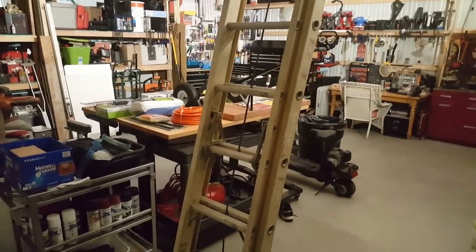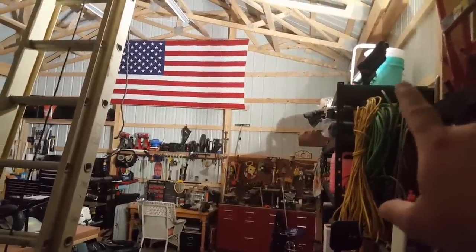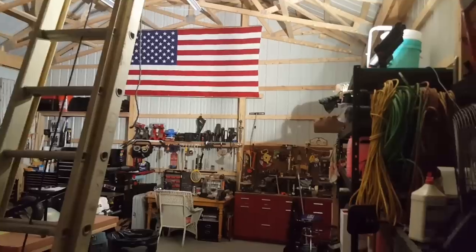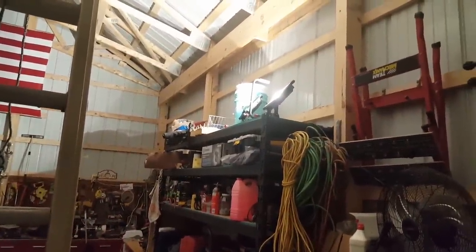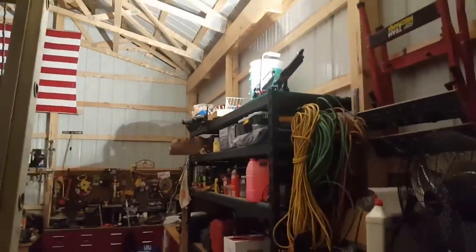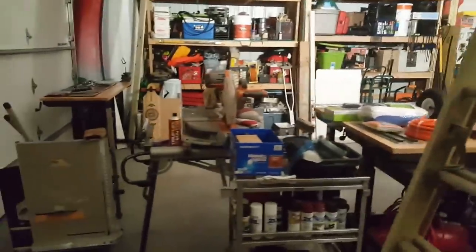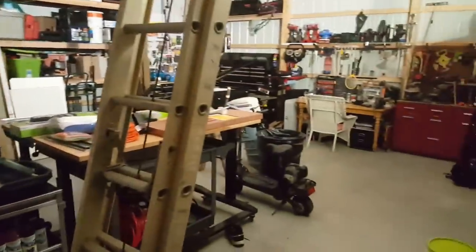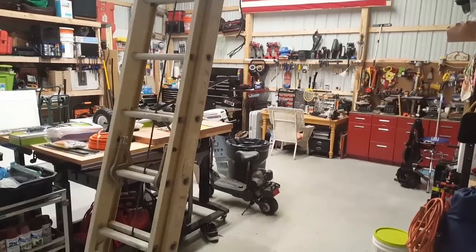Before I get into the tool haul, I wanted to show the latest addition to my garage — the lighting. This spotlight up here is how I've been lighting my garage for the last year. It's the Husky LED, like 3,500 or 3,000 lumen spotlight work light. It's done me well — I have another light I use over there, and I can work in here at night or with the garage door closed. But I've been wanting to upgrade, and what a difference. This is the before, and this is the after.